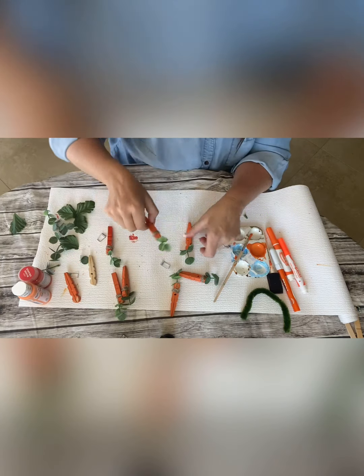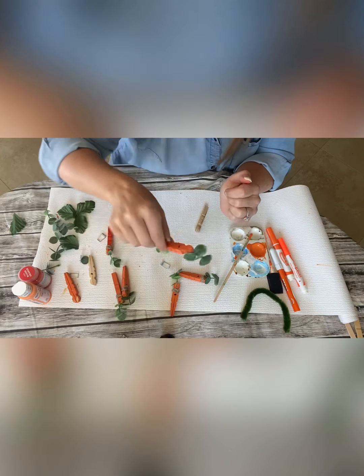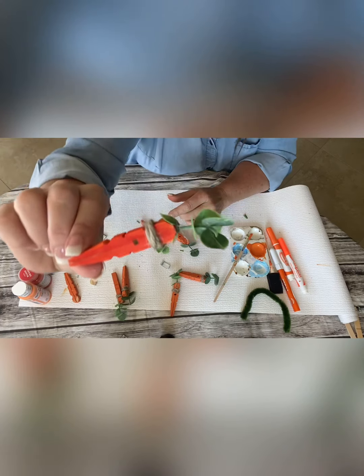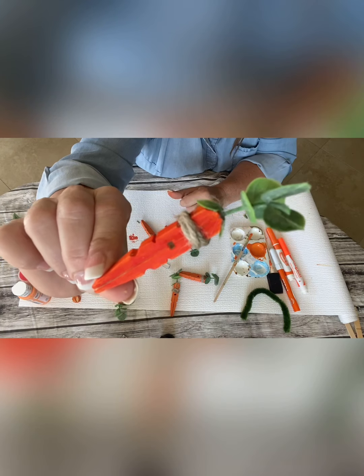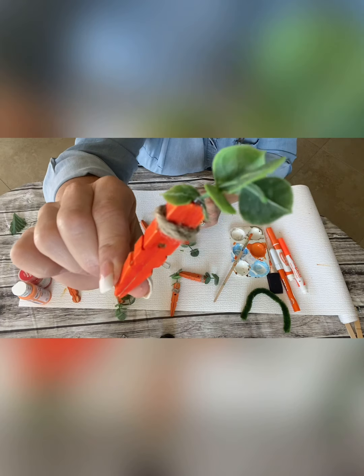Paint it, and then glue some greenery on the top for the green of your carrot. I absolutely love these so much. I did try one with a marker for kids that you don't want to do with paint. This is done with a marker and it turned out adorable too. I just painted with the marker and then hot glued the greenery.